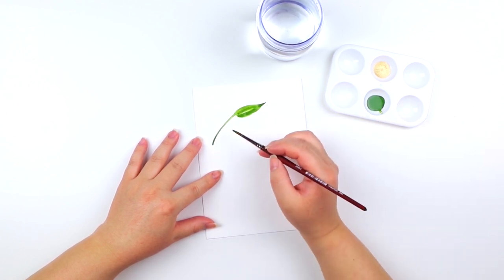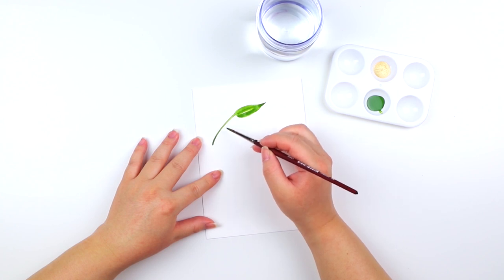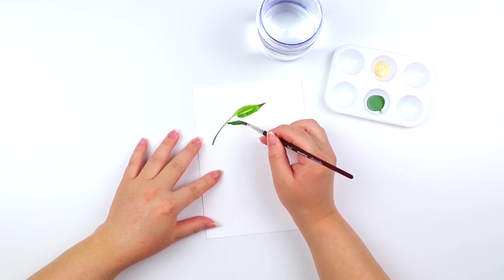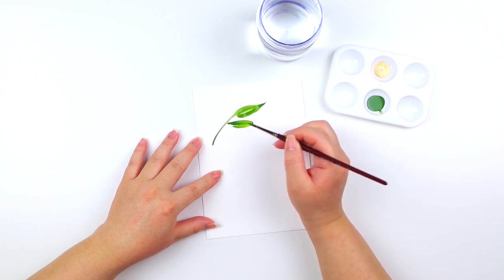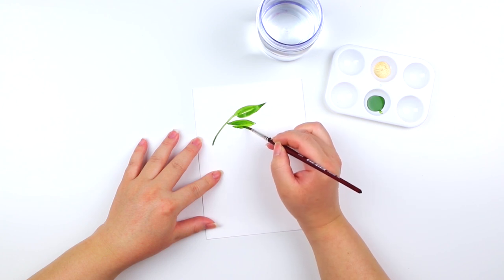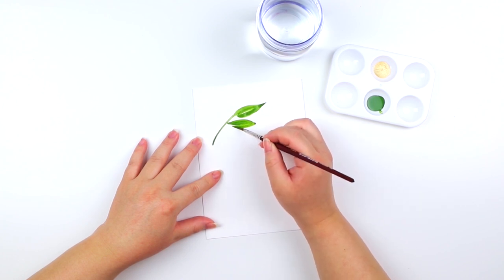To paint the remainder set of leaves I like to start painting on one side first. For the second set of leaves I'm going to paint a light upstroke and then a heavy pressure stroke to create that almond shaped leaf. Feel free to go back and forth and reshape the leaf if you'd like.